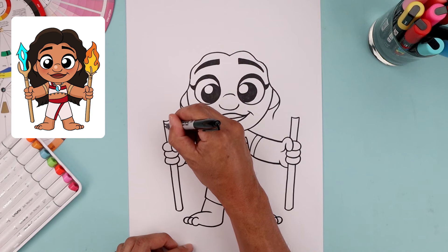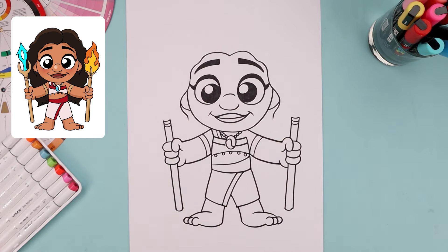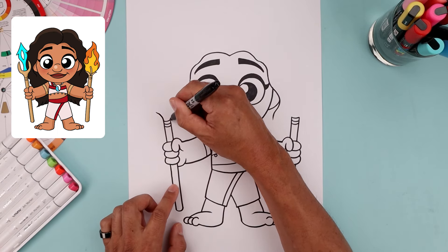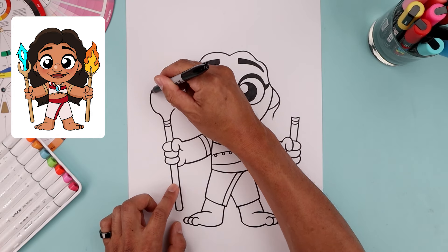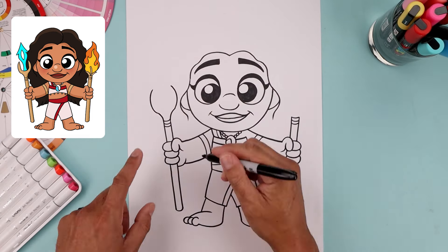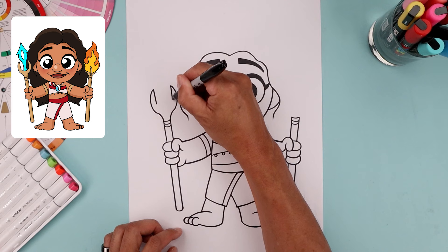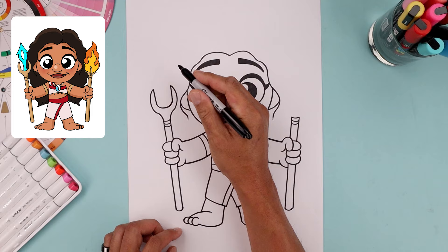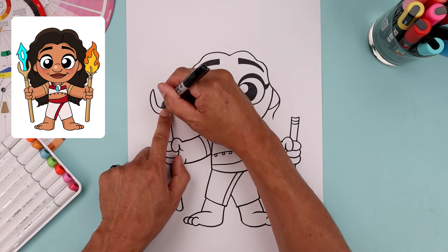On the top of the staff, close this off with a curve and add a few more underneath. Draw the top of the left staff — start from the side, bend this up and then out. From here, bend this around, up and then in. From the tip, come straight down. Round out the bottom — come down, across, and then up.